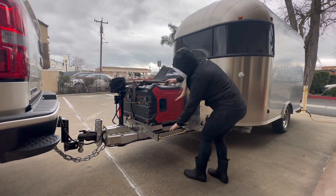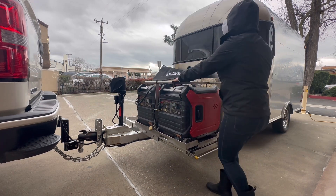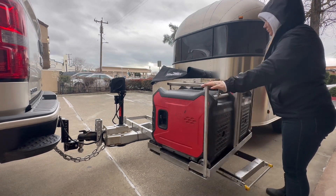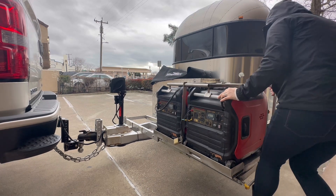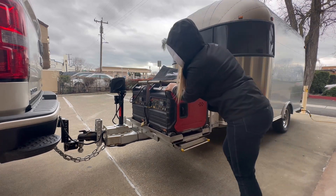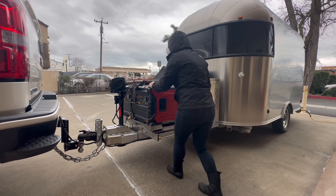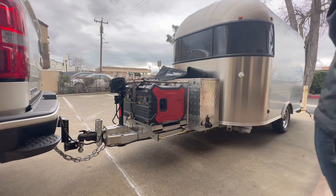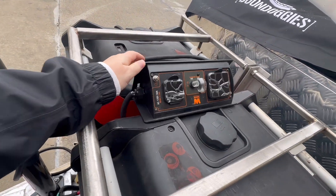This rack allows me to slide the generators out and angle the exhaust away from my customers. It also prevents the exhaust from blowing too much heat directly at the waste tank, which is located just inside the toolbox on the front of the trailer. We do have some insulation between the tank and the front of the toolbox so that if we needed to run the generators while moving, as long as there's enough airflow, everything would be okay. But generally, while we're parked, I'd rather be safe than sorry.